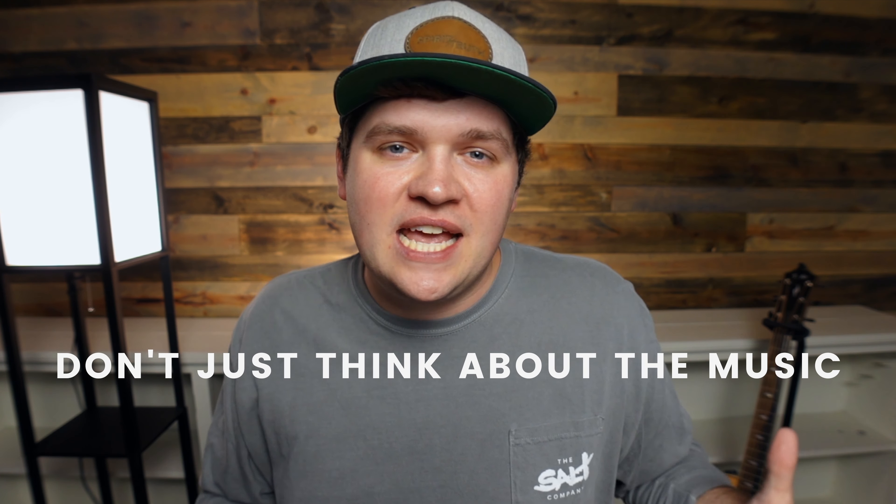Tip number five is don't just think about the music. Look for the opportunities in your worship set to read a scripture, to lead your people in a pastoral prayer, or to find a moment for a corporate reading. Think about all the ways you can lead and engage your church more deeply apart from just singing at them. In my experience over the last seven years, the moments where you stop singing and address your congregation with the word of God open can be some of the most important and powerful moments of calling people into deeper, more true, authentic worship. So engage your people with your words, the scriptures, and prayers.